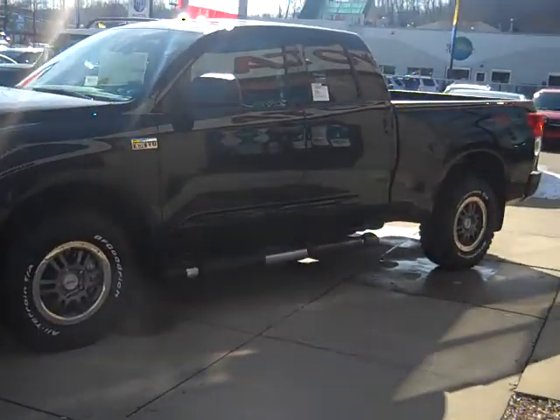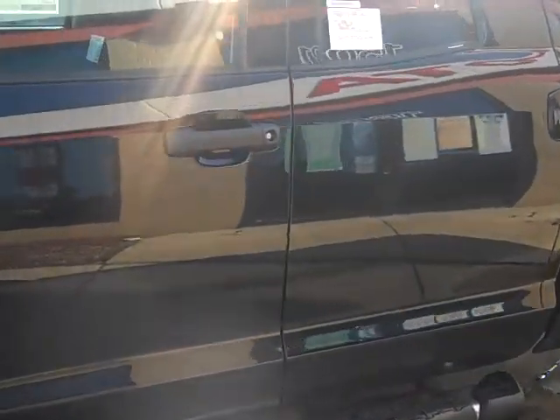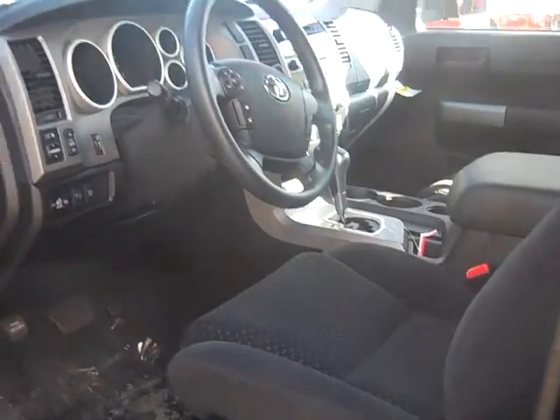This is the Tundra Rock Warrior that we spoke about the other day. As you can see, a very sharp truck. The interior is also black on this.